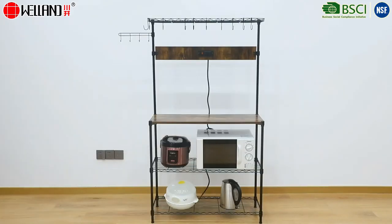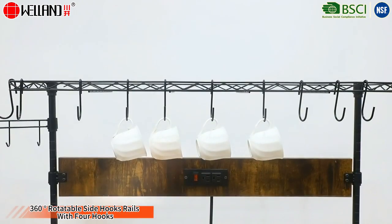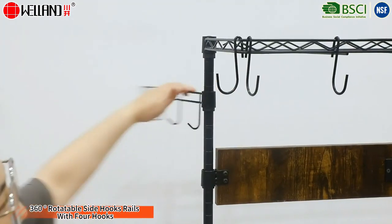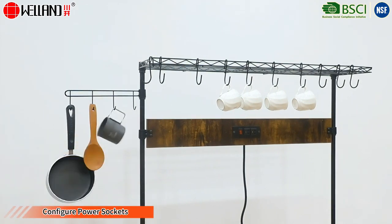New design kitchen bakers rack with detachable S-shaped hooks. 360 degrees rotatable side hook rails with four hooks configure power sockets.